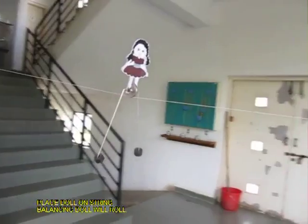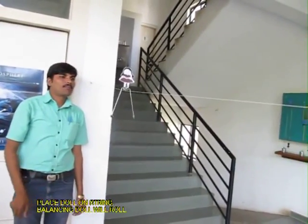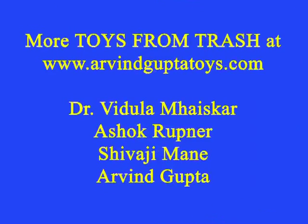Now place this on an inclined thread and the doll will roll down. See the doll rolling down the inclined thread — it is an absolutely astounding toy. Children just love it.